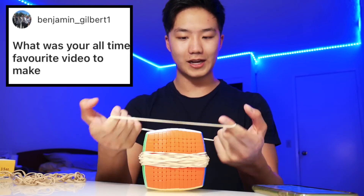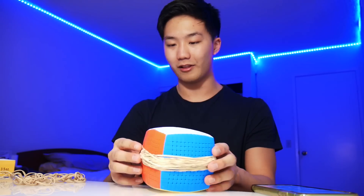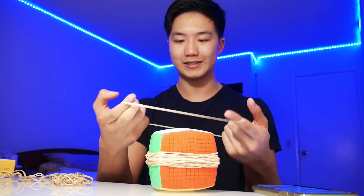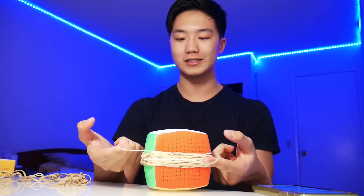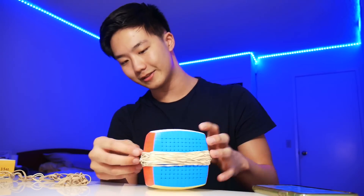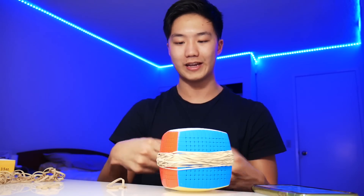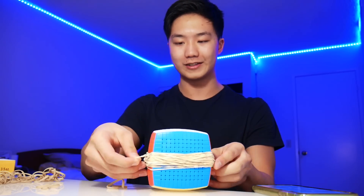Benjamin asks: what was your all-time favorite video to make? Honestly I'm not really sure, but I think maybe the vlogs, because they're always super fun to edit together — making a nice little short film about going to a competition. But I definitely think my favorite video to watch is my video where I recapped my entire cubing journey, called 'How Cubing Changed My Life.' Whenever I'm bored I just like to watch that video because it's a really good recap of where my channel has gone over the years.